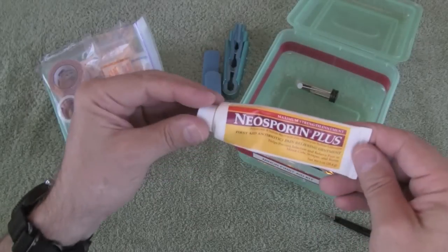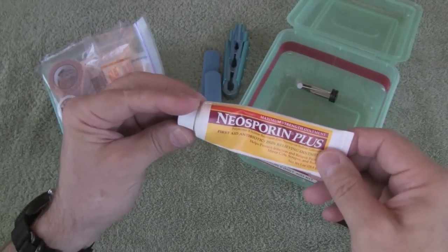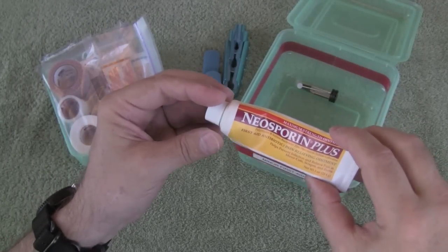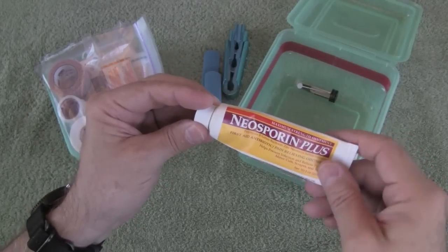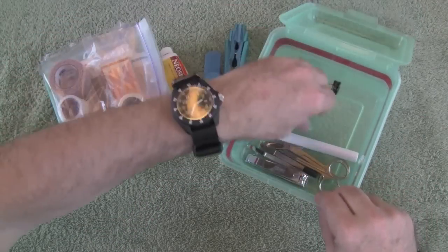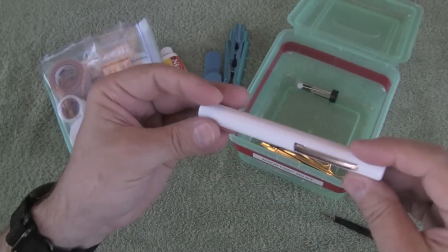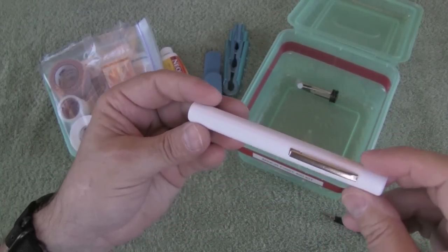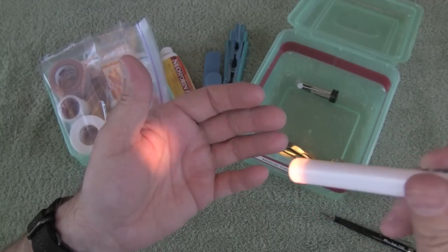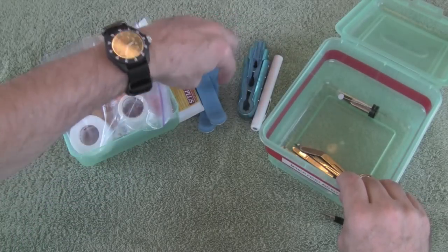There's a tube of antibiotic ointment in there. In this type of kit a tube is better than individual packets, but you can certainly pick whatever works best for you — this is kind of a multi-use way to go, the way I look at it. There's also a small pen light. I just had this sitting in a desk drawer and threw it in there, and once in a while it's good to look in an eye if there's a foreign body, so that's what that's there for.